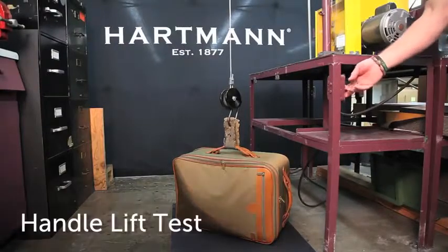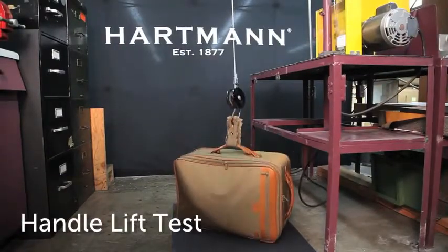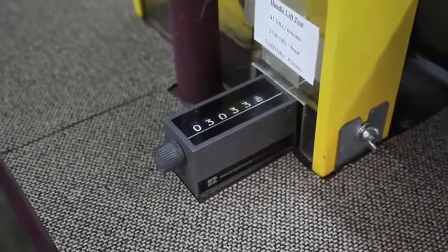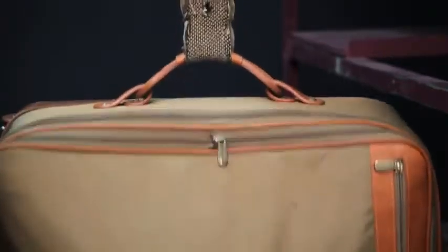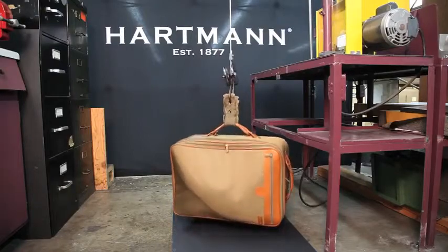The top and side handles on a Hartman Mobile Traveler must be capable of completing a minimum of 30,000 cycles of handle lift testing. The retractable handle on all Hartman Mobile Travelers must complete a minimum of 1,125 cycles on the handle lift test, as well as be able to complete 8,000 cycles of operational opening and closing with no functional impairments.